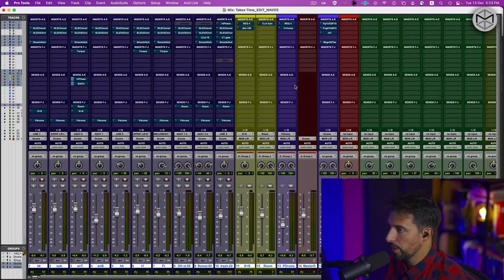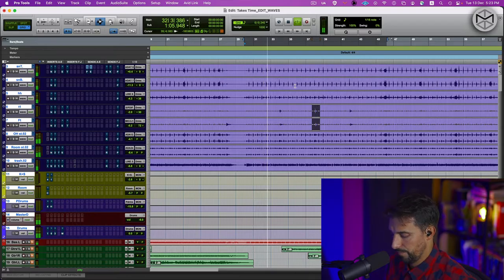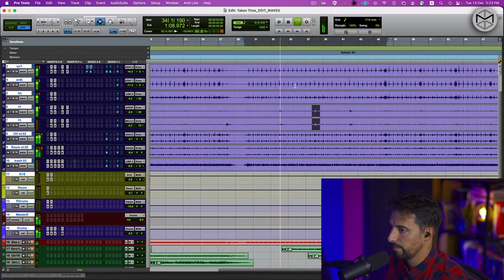Now that we're in this session, I'm going to give you a sneak peek of how the drums sounded when they got delivered to me. From what you can hear, the drums — the raw version — sounded very boxy. There are a lot of areas of confusion, a lot of problematic areas having to do with phase canceling and comb filtering.